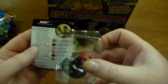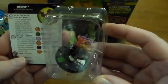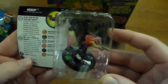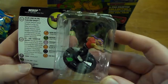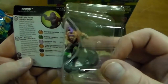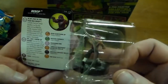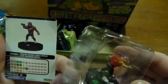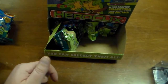Looks like we got Bebop — uncommon. Again, like I said with Rocksteady, Bebop really works well when you have these on a team with Shredder, Rocksteady, and Bebop together so you can use their abilities. Bebop is 80 points, six clicks of health — as you can see on the card, several abilities.